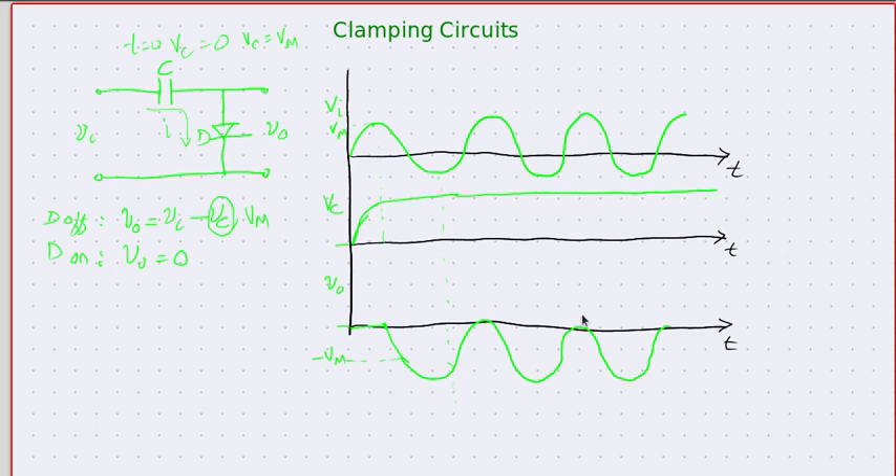Overall, what has happened is equivalent to pushing the whole waveform downwards so that the peak is at zero. The DC voltage stored across the capacitor is subtracted from the input and hence the output is entirely below the zero line. The positive peak has been clamped to zero level, so we can call this circuit a positive zero-level clamping circuit.